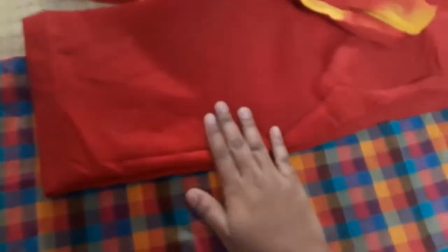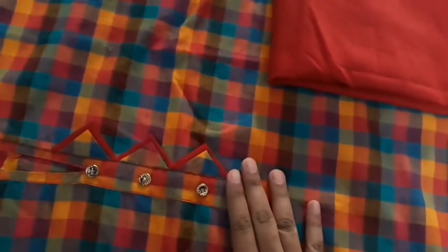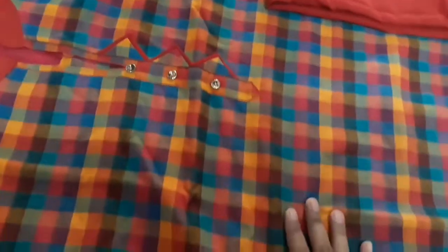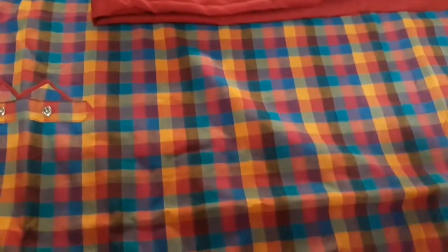It is a good contrast. The shawl is a good length. It is a gathering pant. It is a color combo.